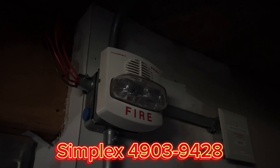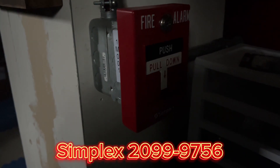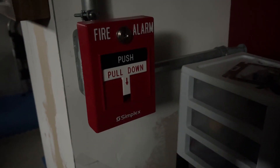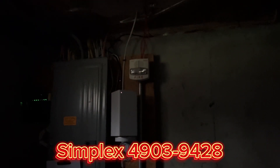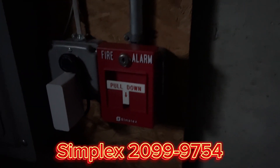Starting over here, we have a Simplex 4903-9428, and we have the Simplex 2099-9428. And here we have another white TrueAlert, 4903-9428 — this one's also fixed 15 Candela — and we have the Simplex 2099-9754, and the SD300 modules.